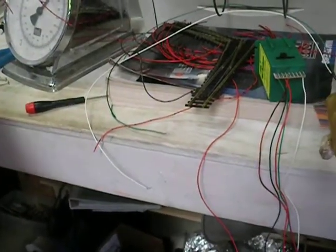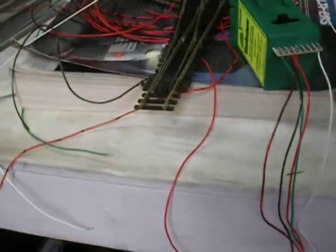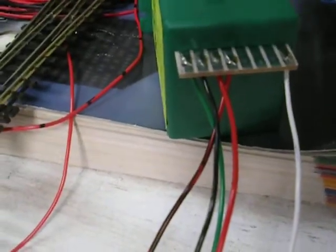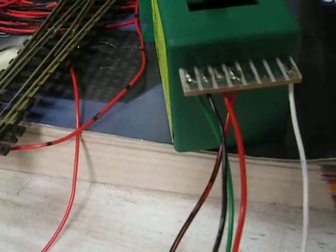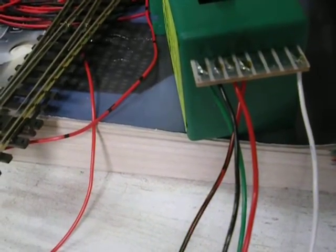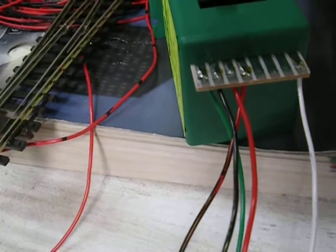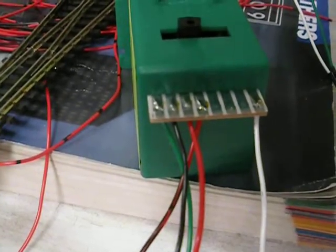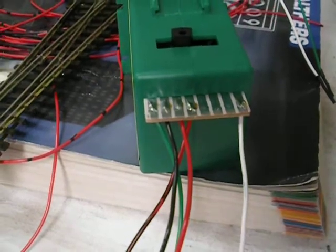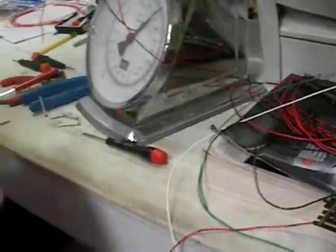I've removed the screws to show you. Here's the circuit board.